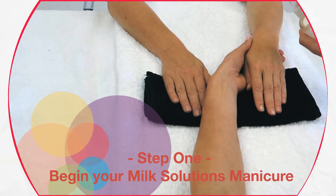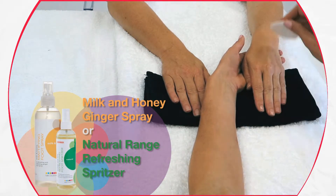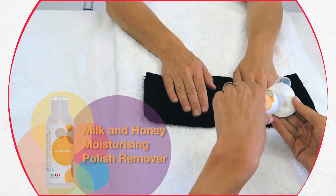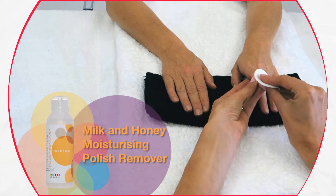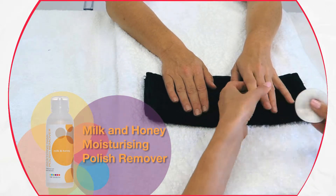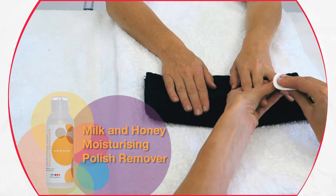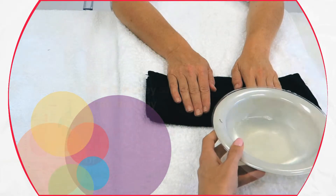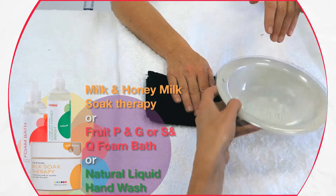Begin your Milk Solutions manicure. Disinfect the hands using one of our spritzers and wipe with cotton pads. Remove your nail enamel with a piece of cotton wool or a nail wipe soaked with our polish remover. Place it onto the nail, squeeze and hold for a few seconds to loosen the polish, then remove in circular motions. Wash hands well with one of our soaks to remove all traces of colour and remover from the nail plate.